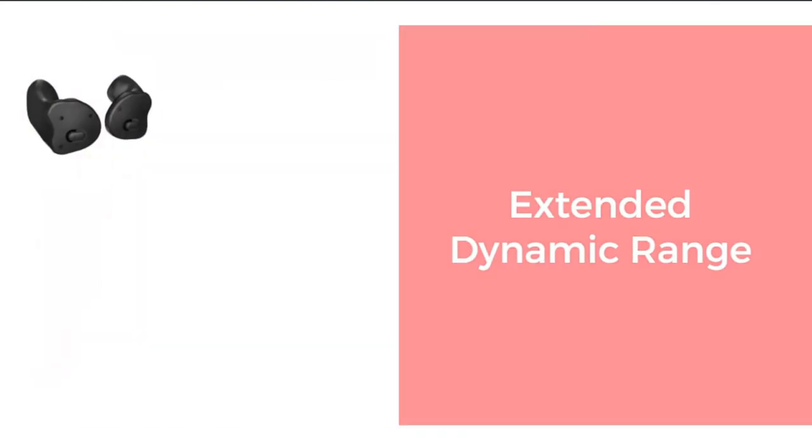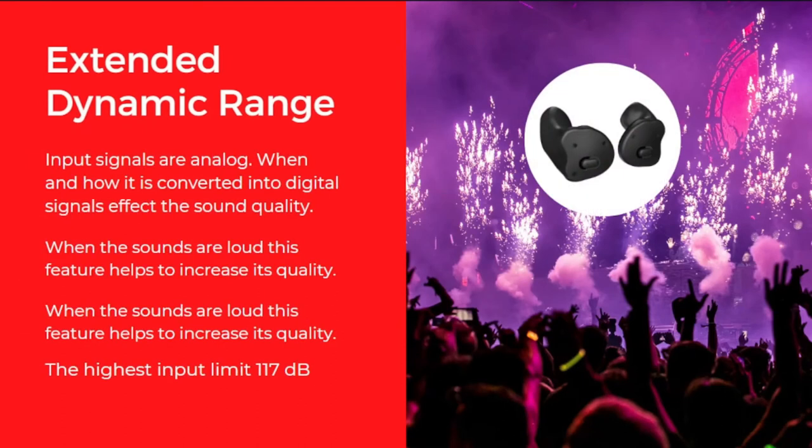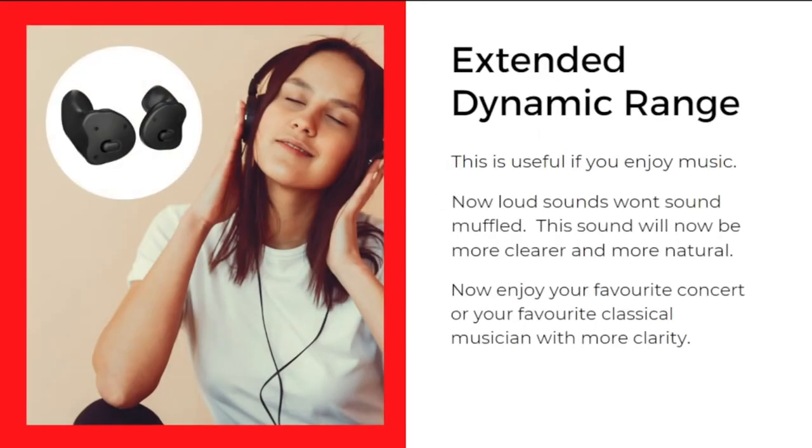The next feature is Extended Dynamic Range. Normally, input signals are analog and converted to digital by the hearing aid, but if the incoming sound is too loud, the quality of translation decreases and clarity suffers. Extended Dynamic Range addresses this by allowing the hearing aid to process louder sounds more clearly, so you can enjoy music, concerts, theatre, or cinema without any issue. The highest input limit is 117 dB. Loud sounds coming into the hearing aid won't be muffled — they will be clearer and more natural, so you can enjoy your favorite musicians with greater clarity.